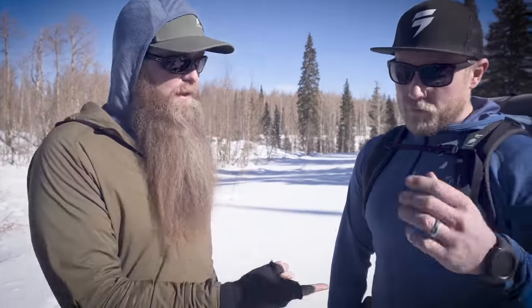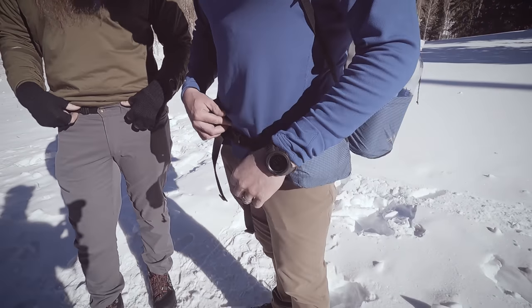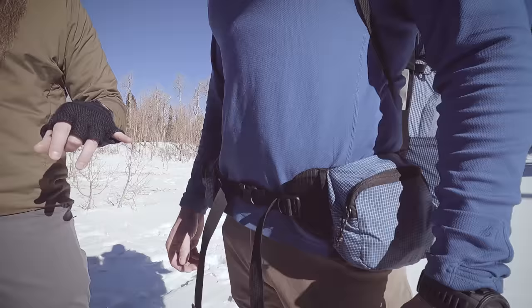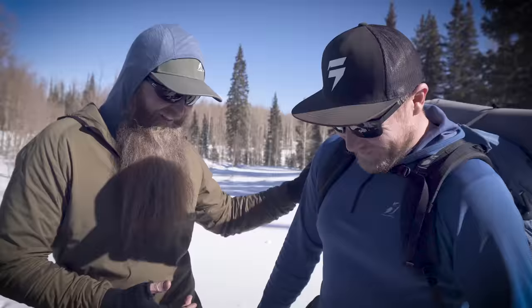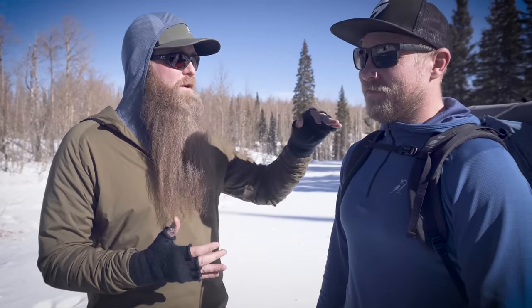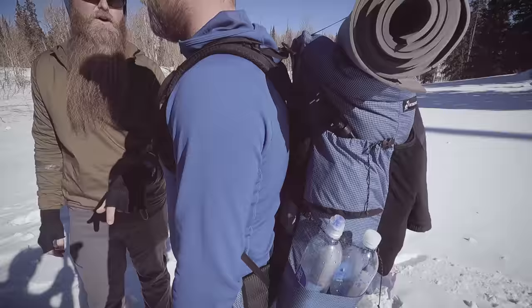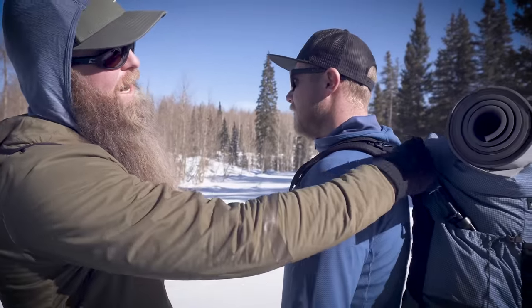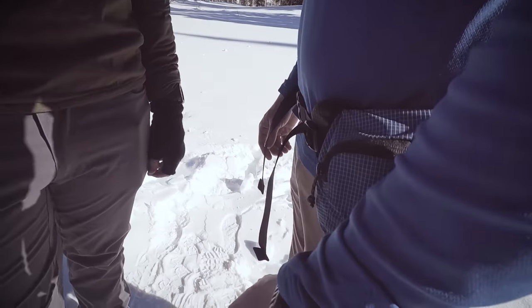The most common mistake I see is with the hip belt. You can see he's wearing his hip belt almost right on his belt line — where most people wear it, around where a belt sits on a pair of jeans. On a framed backpacking pack, that position won't actually take the load off your shoulders. The whole purpose of the frame is to distribute the load down to your hips, and if the hip belt is this low, that simply cannot happen.